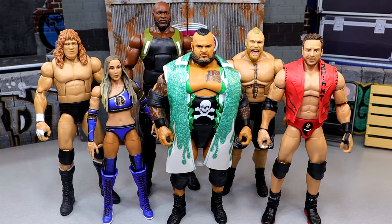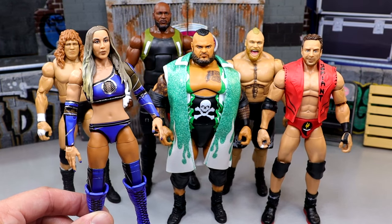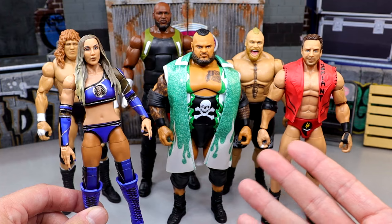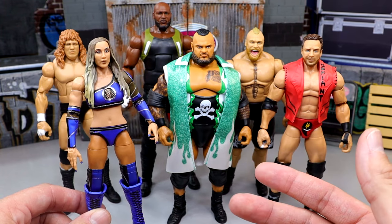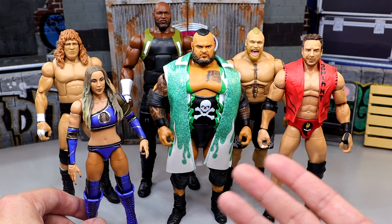Based on viewership of the reviews, not that many people were that hyped for this wave in general. You guys can sound off down in the comment section below. Let's dive into the shelf warmer in the set — this one's not that difficult. Women's figures tend to shelf warm more than men's figures for the most part, so I do think that Chelsea Green's figure is going to be the shelf warmer in the set.